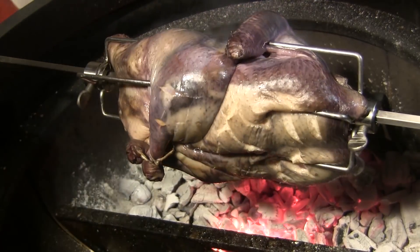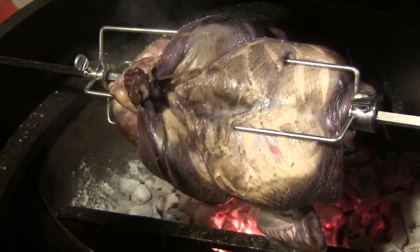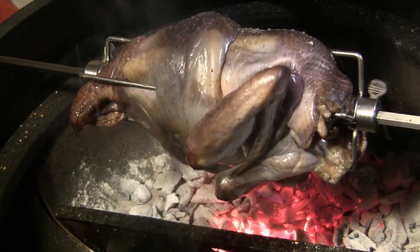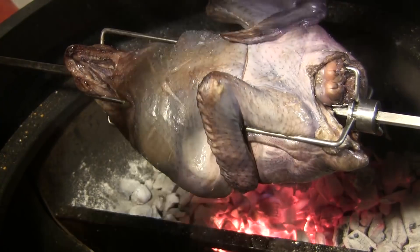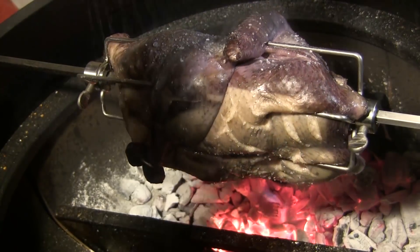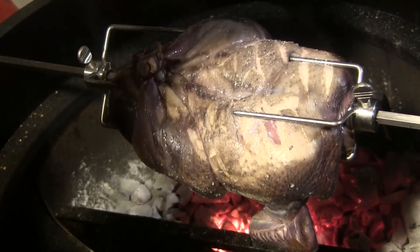We've been cooking for just a few minutes, not quite 10 minutes yet. I'm going to open this up and get some salt on this bird. I'll give it just a little bit more and then let it continue to cook.